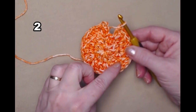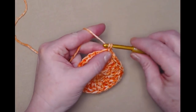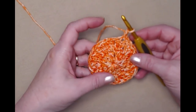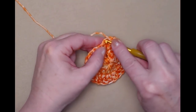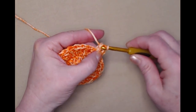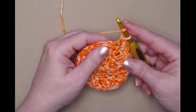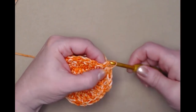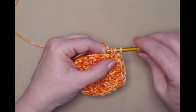I've stitched those two double crochets in each double crochet around. Join to the chain three with a slip stitch and this time we're only going to chain two. This chain two counts as our first half double crochet, and we're going to stitch one half double crochet in each of the double crochets around. Yarn over, go in the top of the next stitch, pull up a loop — you'll still have three loops on your hook — yarn over and go through all three loops. Since we're not doing any more increasing, we'll still have twenty-four stitches, just half double crochets.